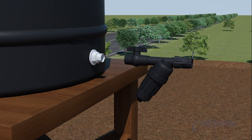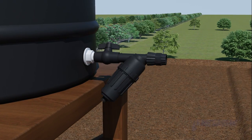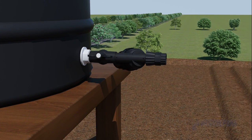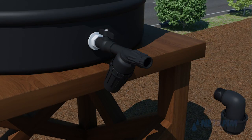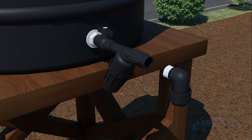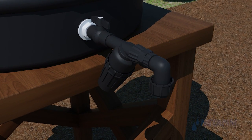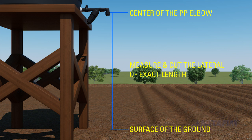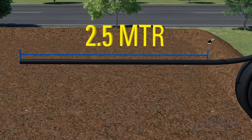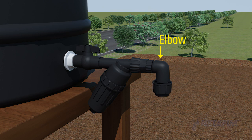Take this complete set and fix it on the tank outlet set. The knob of the PP ball valve must face upwards and the filter should face downwards. Take the PP elbow compression into thread and fix the threaded part into the female reducer. Measure the distance from the ground surface to the center of the PP elbow.